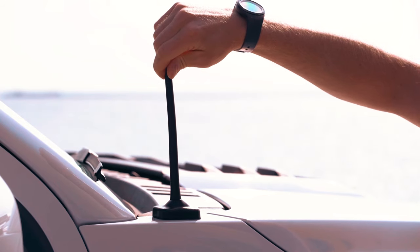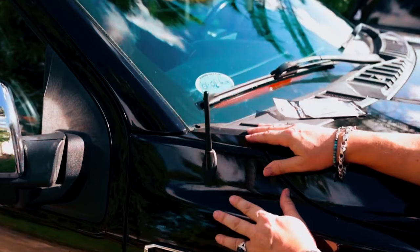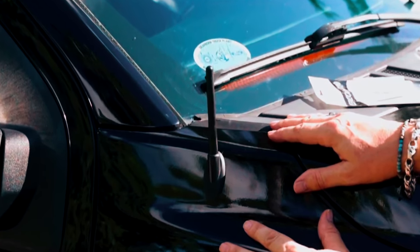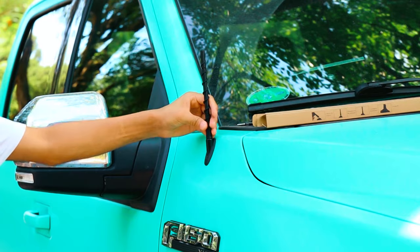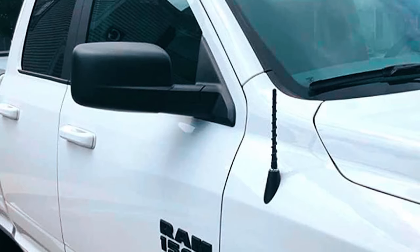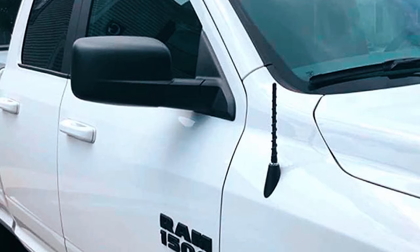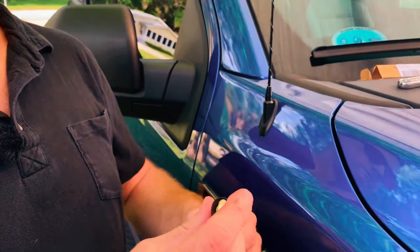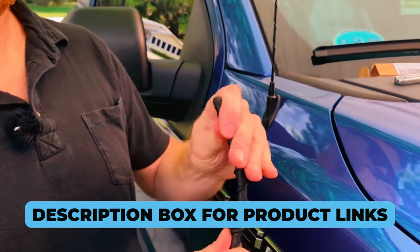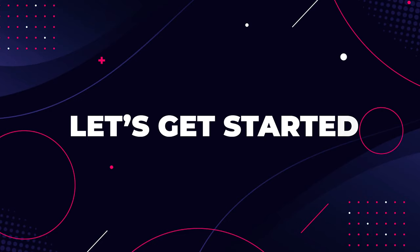If you own an F-150 and you're tired of that long, unsightly antenna obstructing your view, you've come to the right place. Today, we're diving into the world of short antennas, unveiling the ultimate solution to boost your F-150's style and functionality. But before we unveil the best pick, check the description box for product links to upgrade your ride. Now let's get started.